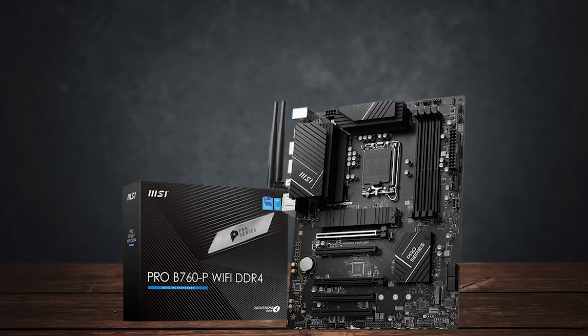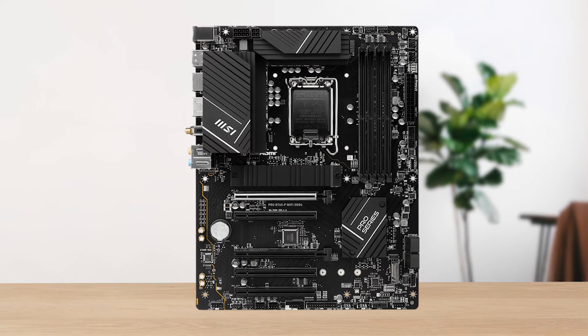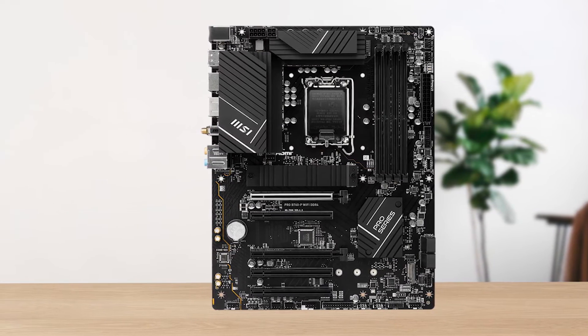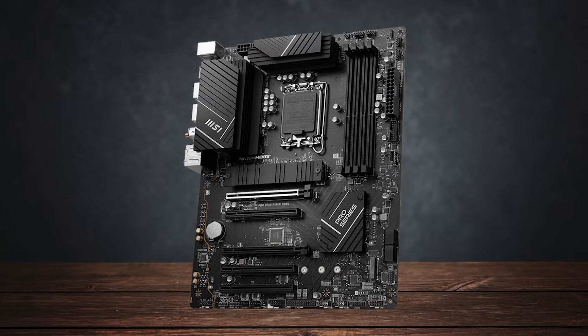MSI is using a dual-rail power system with high-quality capacitors. It can easily handle almost any chip on the market, and that's saying a lot for a cheap B760 motherboard.